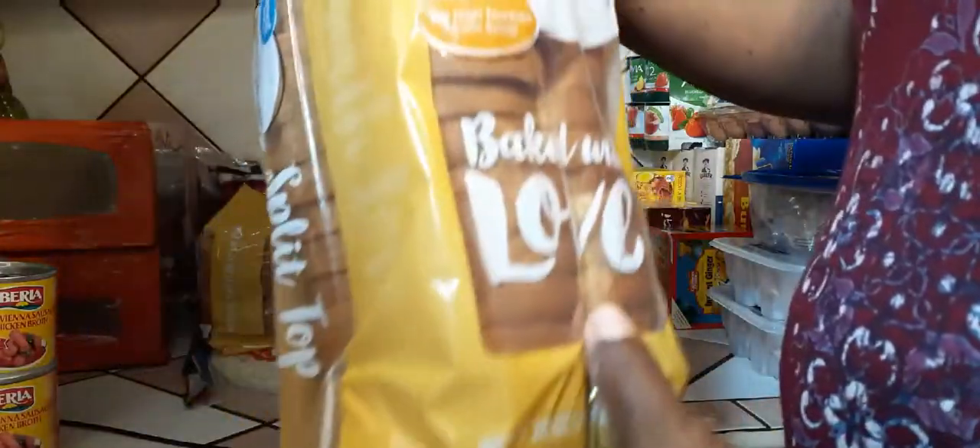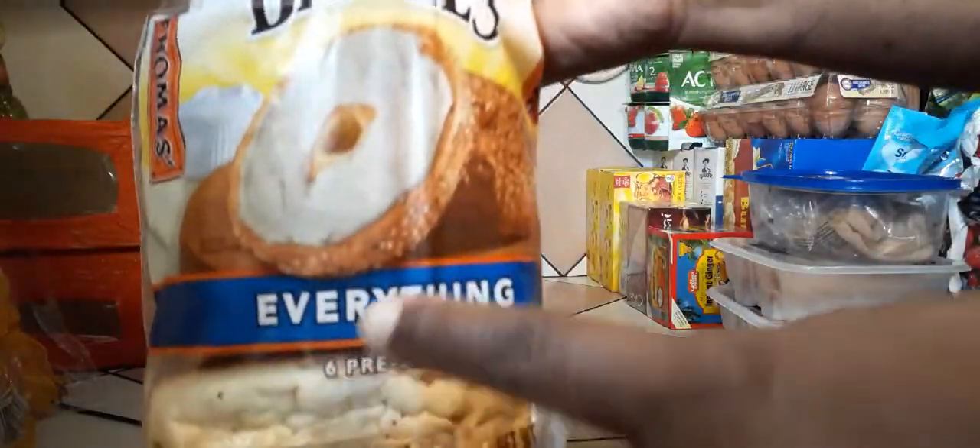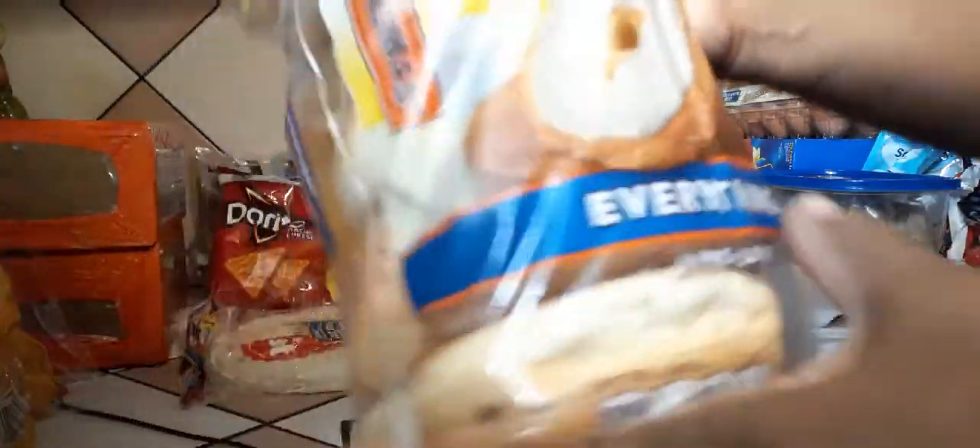I got some honey wheat bread — I got two of those. My husband likes everything bagels, so I got him some of those to take to work in the morning.